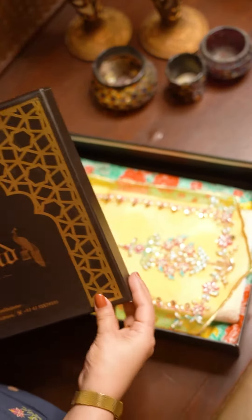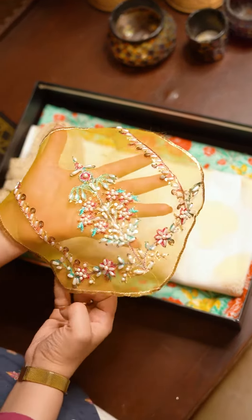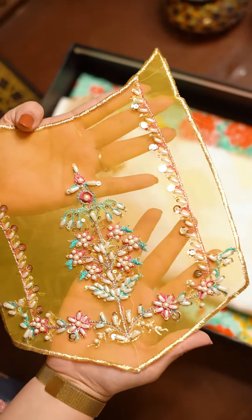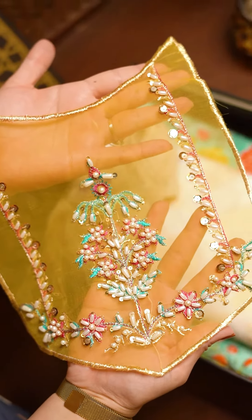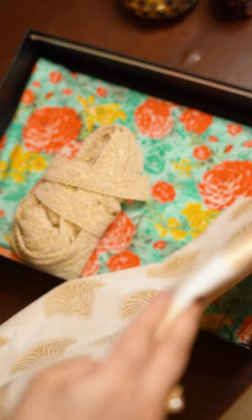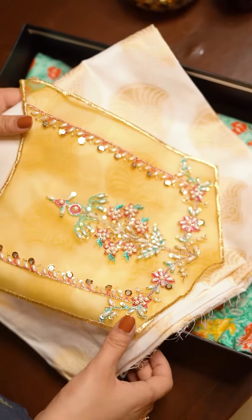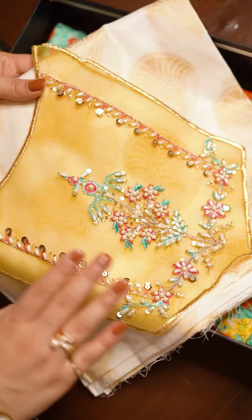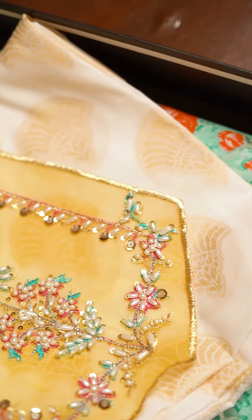We have another very summery design in for Eid and it comes with this really beautiful neckline embroidered on yellow base. There's ferozy and pink dhaga used for the embroidery and it's done with sitaras and pearl beads. This is a jacquard camise which is pure cotton so it's easy to wear in summers. The neckline looks absolutely beautiful on it — the white base allows the yellow to pop and all the colors look distinct and beautiful.